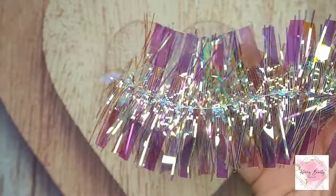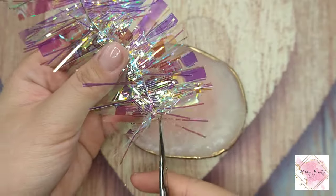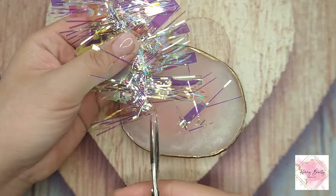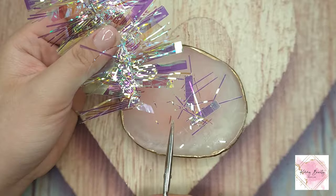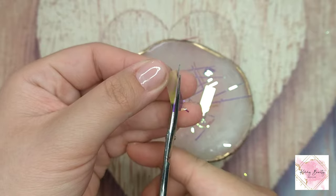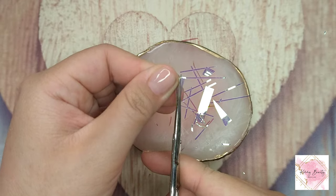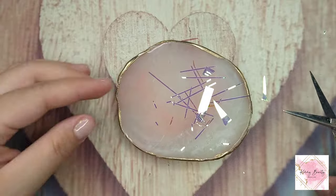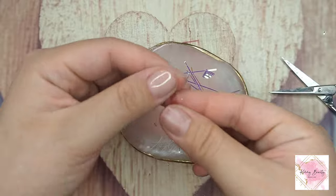So right now, this is the aurora glass paper I'm gonna use today — I got this one from Shein, and I like it because they already cut it for you. But I like the way it looks when I cut it myself into a triangle shape. When you place a triangle shape on your nail it actually looks so much prettier than the straight little ones I already cut.